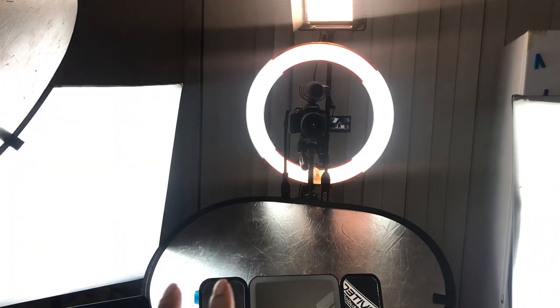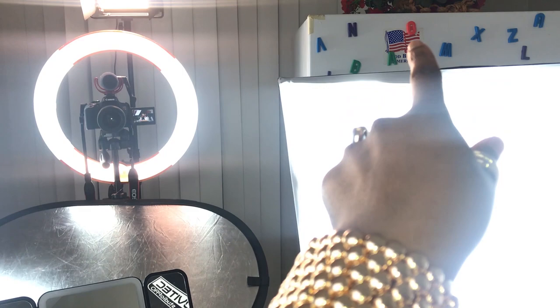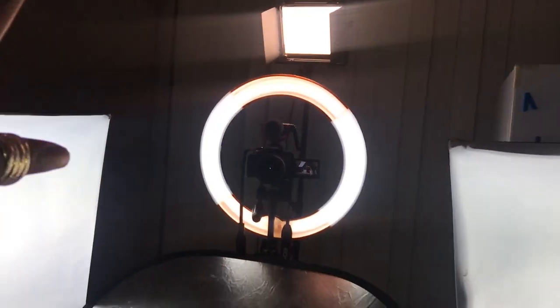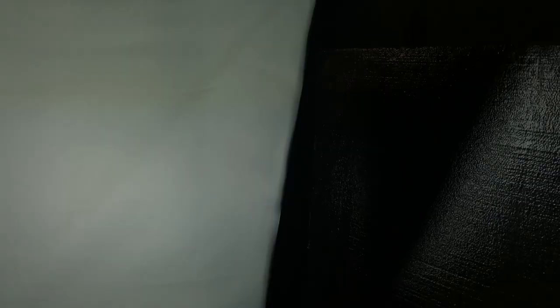For my light setup, I usually have two softbox lights on each side of me, then I have my ring light facing me, and I also have another newer LED light above me. So this is what my front looks like: we have one softbox light there, another softbox light there, the ring light, and the camera sitting on the tripod. Then we have the other newer light above me — that's how I get my light situated.